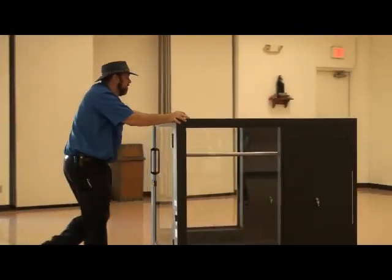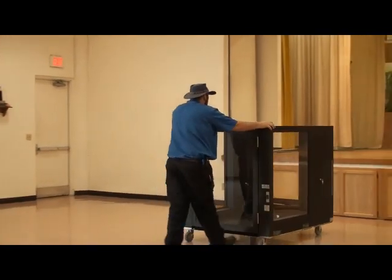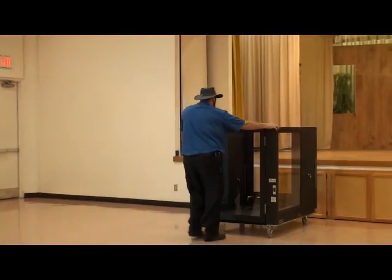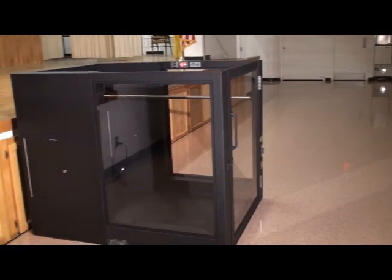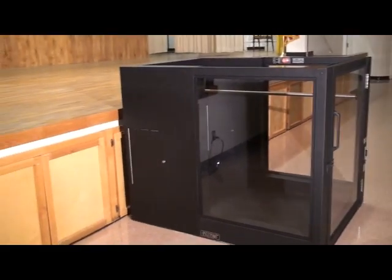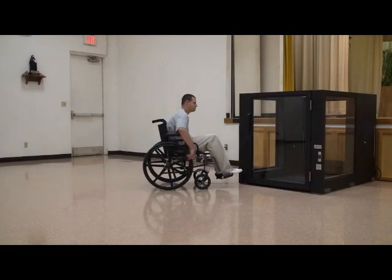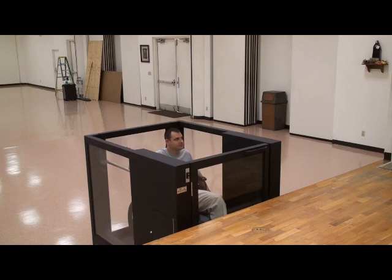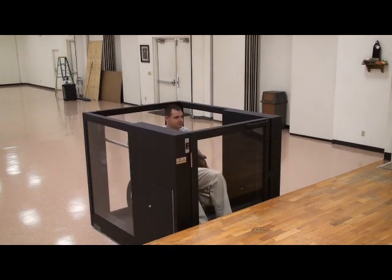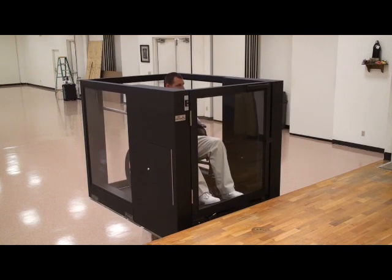Now that you have received your new Ascension Protege portable wheelchair lift, please watch this video to gain the maximum benefit from its use. This lift has been designed with both the user and facility in mind. It provides the user with safe access to a stage and your facility with maximum flexibility and ease of use. Because it is transportable, the lift can be quickly set up for use when needed or put into storage when not needed. The lift can be used at almost any stage or platform up to 42 inches high.